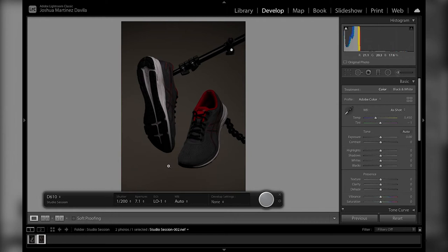I use light A, and especially in these cases when you're compositing more than one picture, you don't want to move the camera. So make sure if you're tethering to use the shutter release, or if you have a smart trigger, use that. And then that's your fill light.